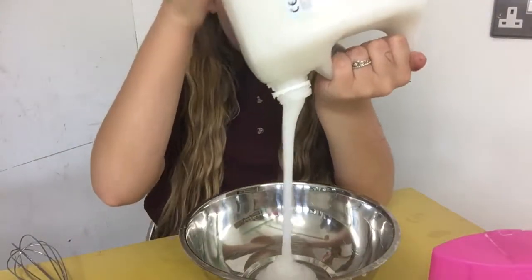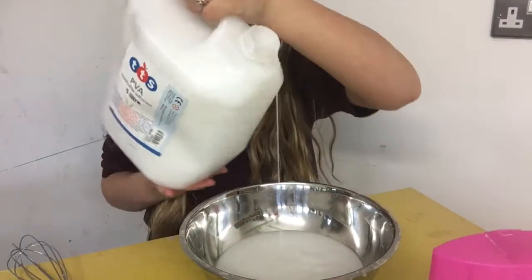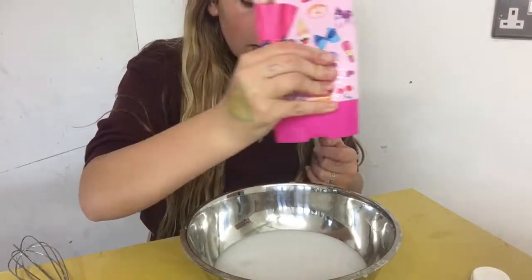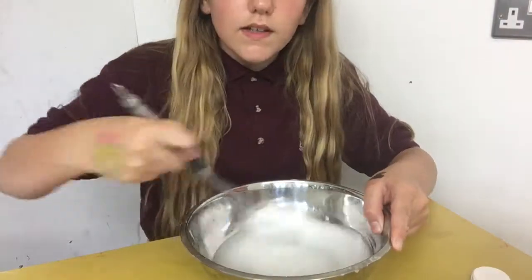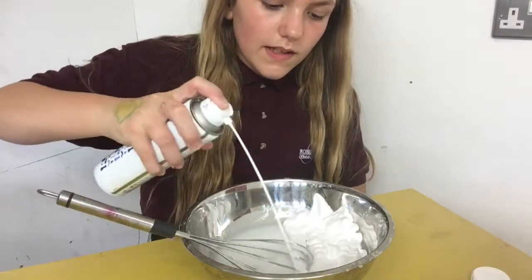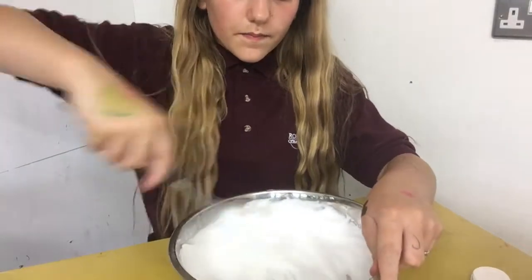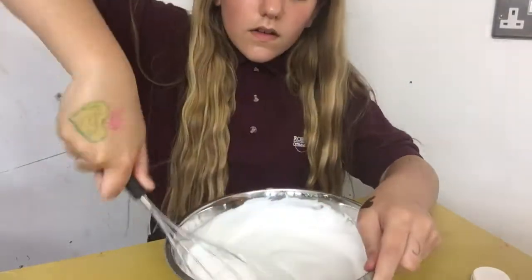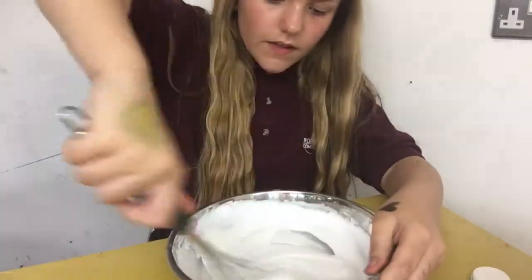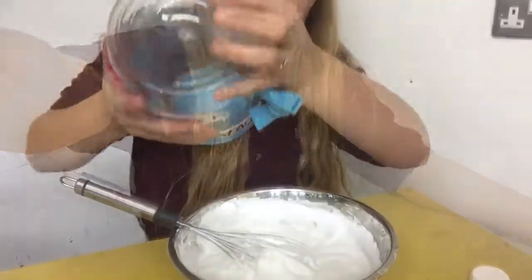The first thing you're going to do is put your PVA glue in your bowl. I want this to be enough for about three to four ounces, so I think that's roughly enough. Then you want to add in your shaving foam — I want this quite fluffy. Then you're just going to want to activate it with borax or any of the other activator solutions.